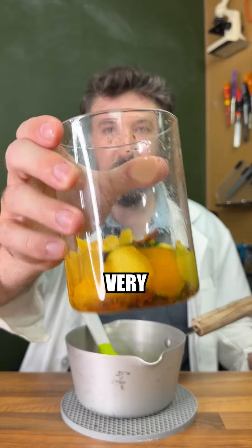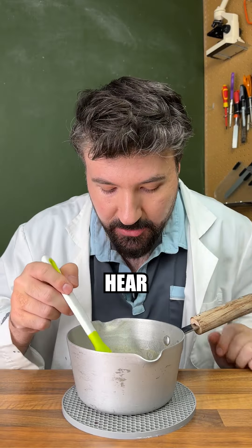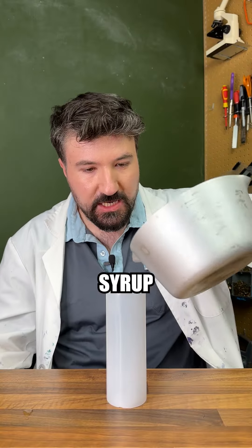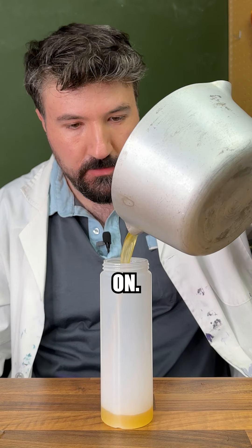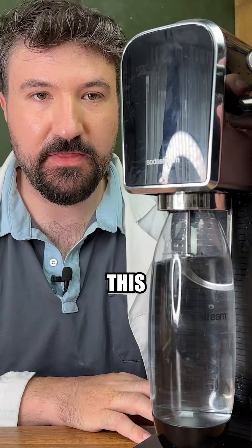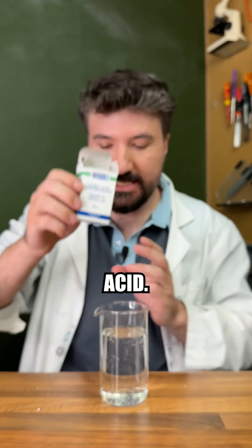So while our syrup is still very hot, let's add our flavouring so that it cooks off just like we mentioned before. We should be able to hear it cook. We'll just pour our syrup into a bottle here for later on. Of course, now we need to make our soda water. So let's place that in and turn this on. Starting our assembly, in goes our soda water.